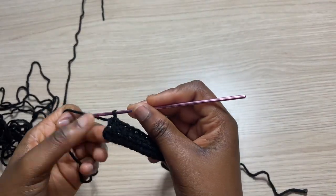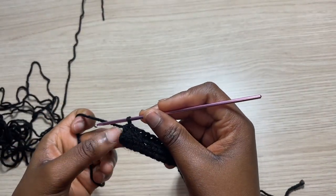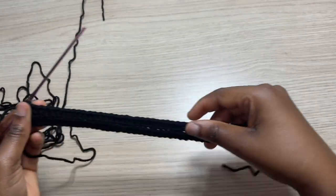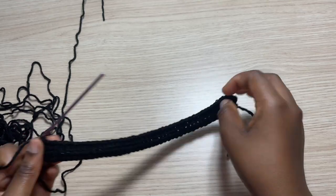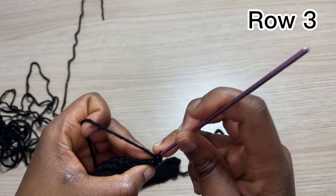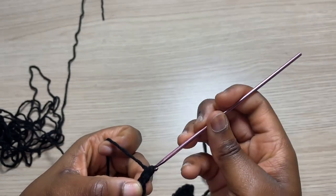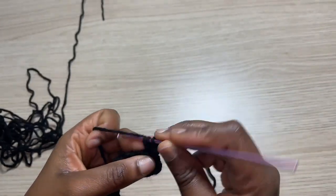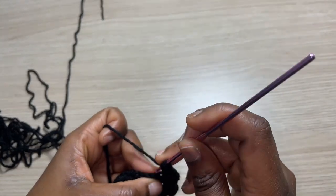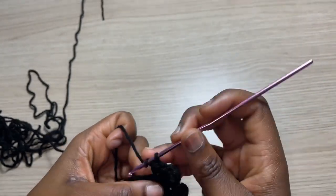Coming to the end of row two, we are now going to be doing decreasing on this side because this is going to be the end of the top, while this is going to be where the shoulder part is. So we are just going to chain one like we usually would, and right into the first half double crochet with one half double crochet all the way till the top where we are going to do another increase.